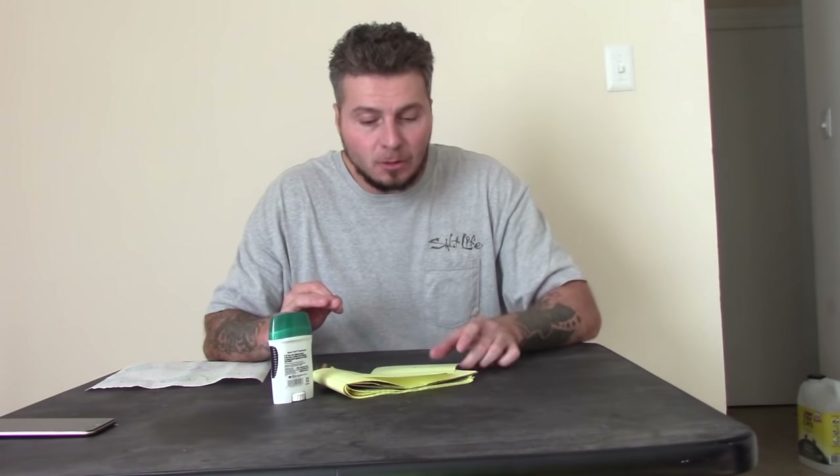What's going on everybody? Welcome to After Prison Show. In this video, I'm going to show you how to make a tattoo stencil without any sort of transfer paper. Really all you need is the paper with your image on it, a pencil, a big ballpoint pen, and some sort of clear deodorant. Let's begin.